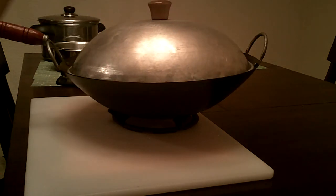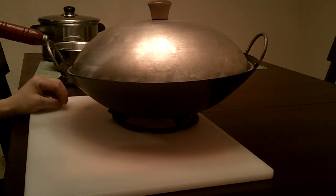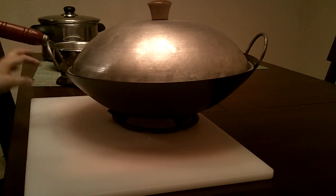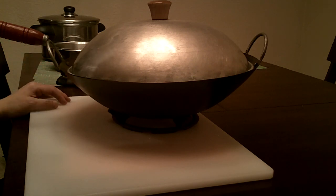So between the saucepans, saucers, sauté pans, stockpots, kettles, and my wok, that's pretty much what I have in my kitchen. These pots and pans do 99% of the day-to-day grind. That is the intro to pots and pans in my kitchen.